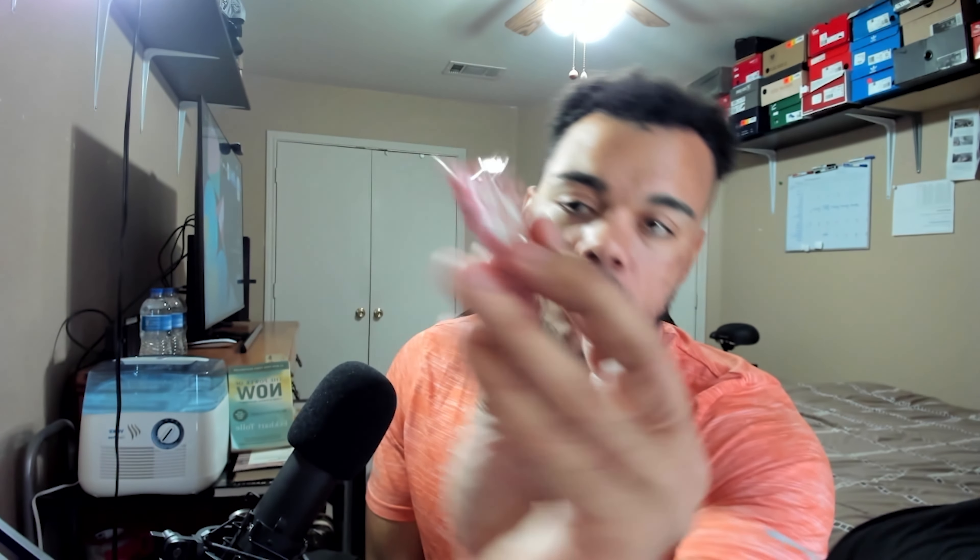Let's go ahead and dive in and open them up. Here's what it looks like. On the back it says — yeah — 'have a break, have a break, have a Kit Kat.'